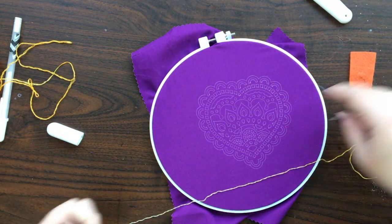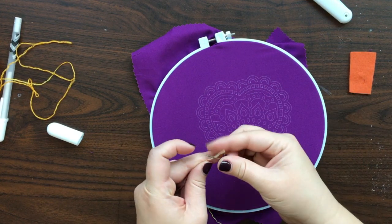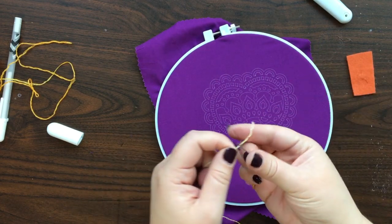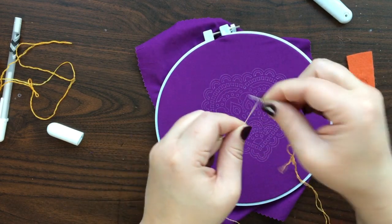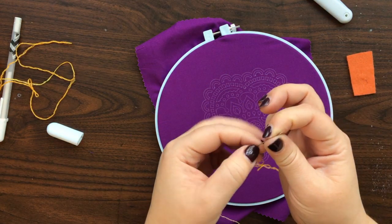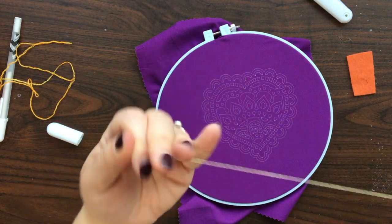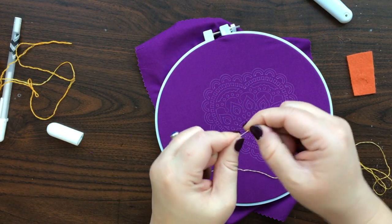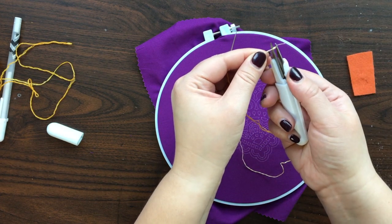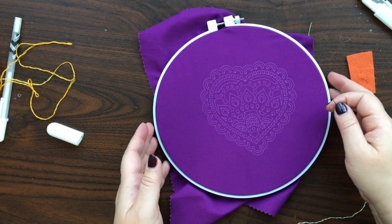Technically, you're not supposed to do any knots on the back of embroidery, but you can do a quilter's knot if you feel more comfortable and you're not worried about anybody looking at the back and judging you. I'm going to do that because I don't care. Knots make the back of embroidery both ugly and bulky, but since this is going to hang on a wall, I don't care what the back looks like. So I'm just going to cut off the tail end here, and now we are ready to stitch.